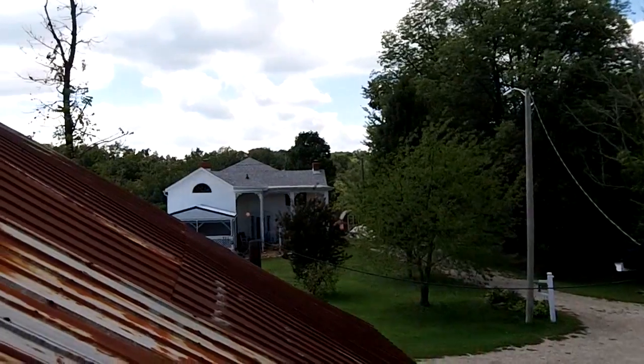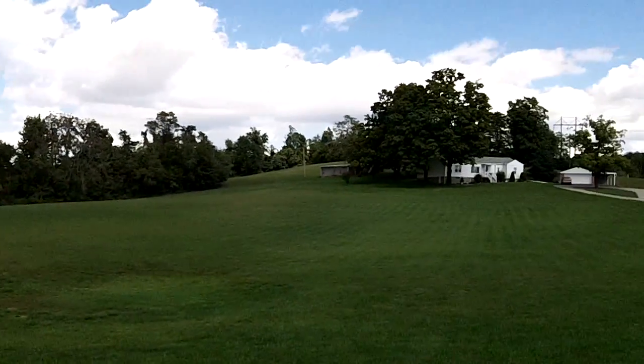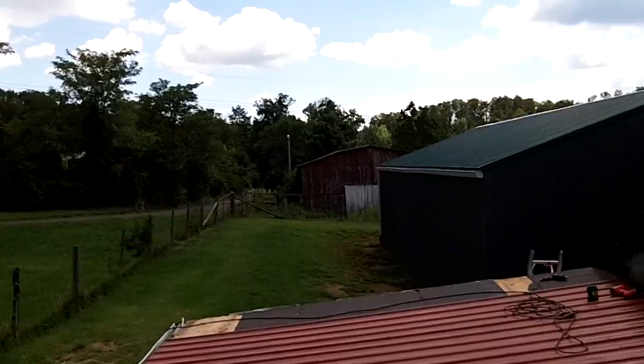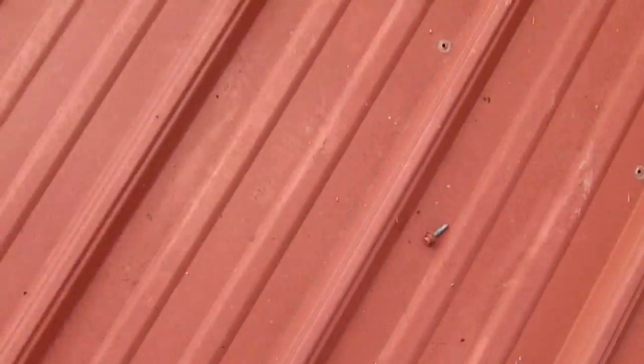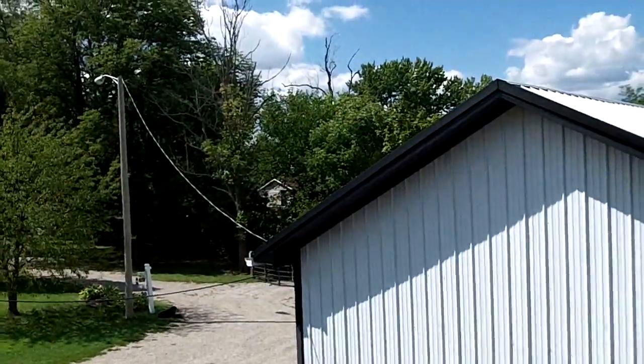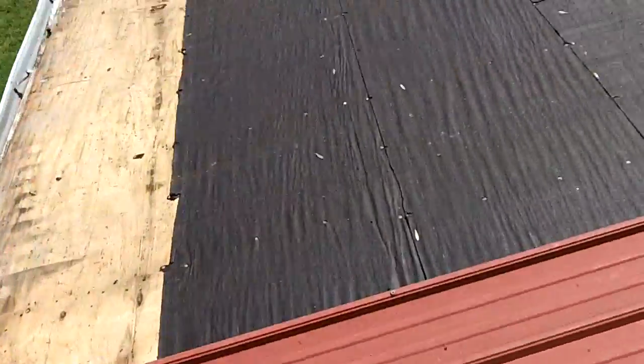All right guys, I'm up on the roof now - here's the view. There's a sailboat off in the distance in my neighbor's yard - not too many better ways to spend a Saturday. Got all four sheets and it's lunchtime - somehow or another I've got to get all this metal way over to my house. I guess I'll carry it one or two sheets at a time, toss it over the fence, and pick it up and carry it the rest of the way.